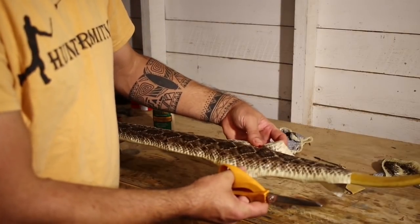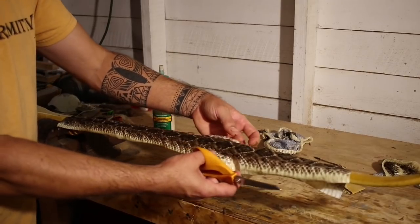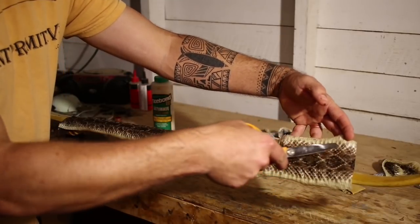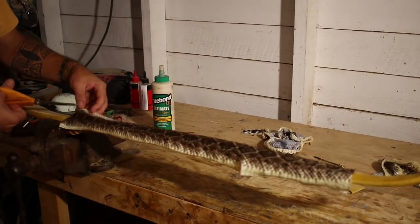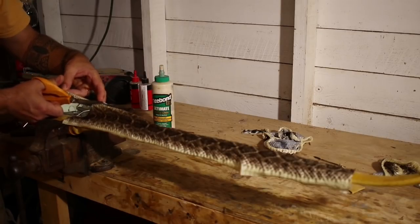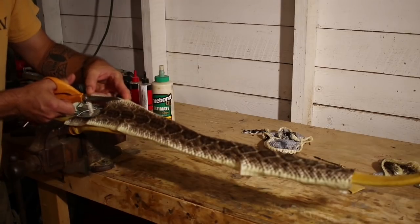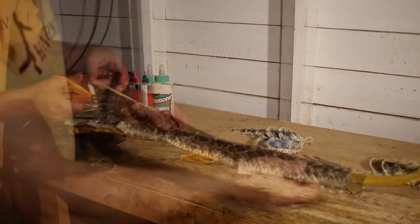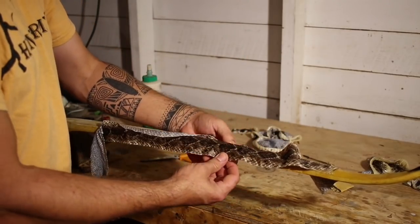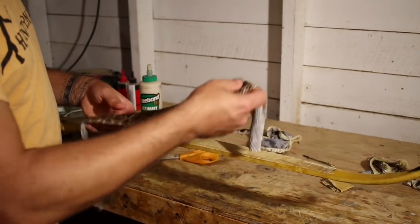If you've got a lot of extra side belly skin hanging over, it will slow the drying down. So lay it on your bench and trim the sides down. You don't have to trim them to fit exactly, but the more that hangs over the side, the longer it will take for your skin to dry. Now that the sides are cut, there's still plenty of room to hang over, but it won't completely wrap around — because all we really want is for it to stick right on the back.